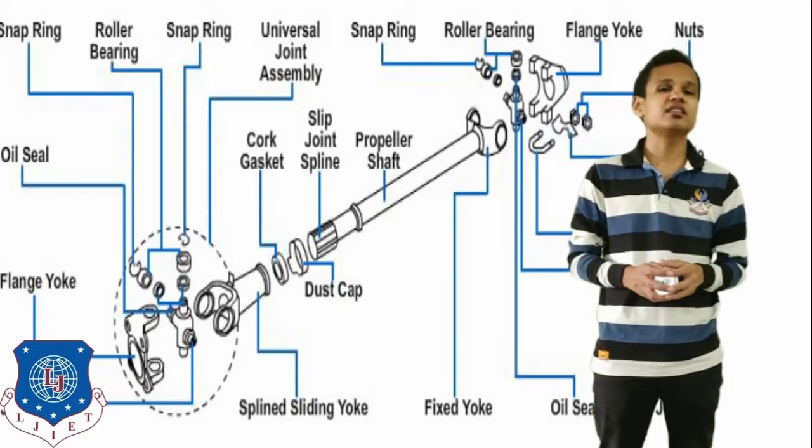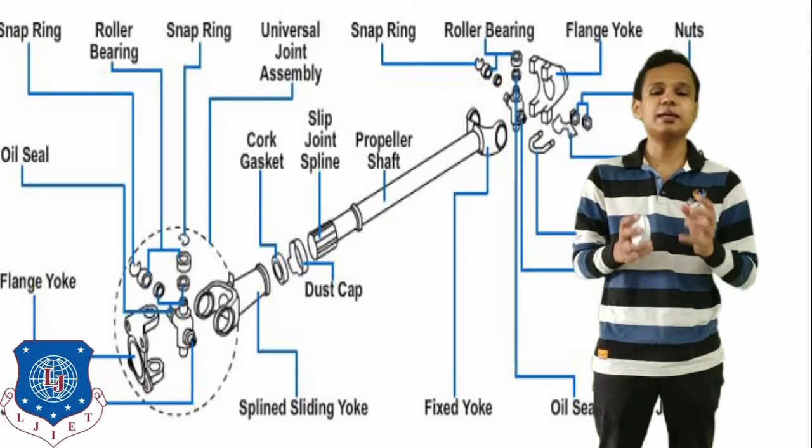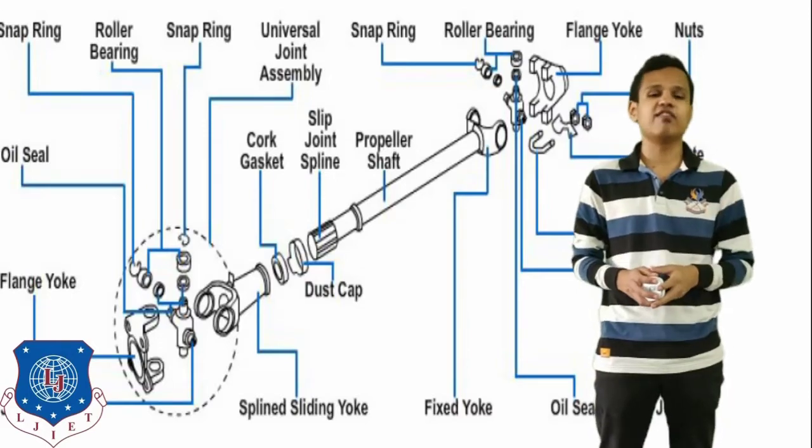The middle part is the part of the propeller shaft. The propeller shaft also has a slip joint in it to change the length of the shaft whenever it is required.